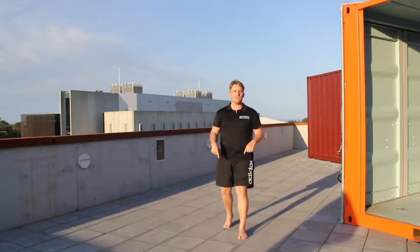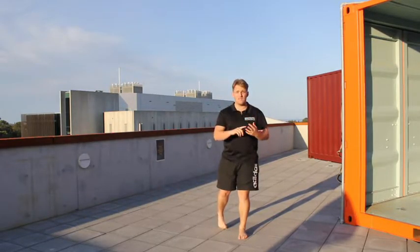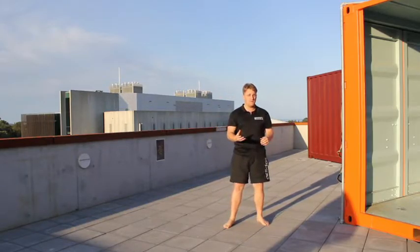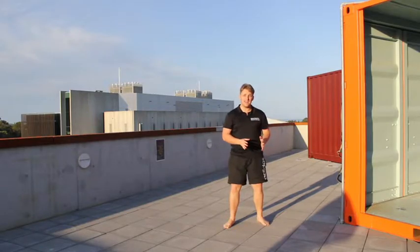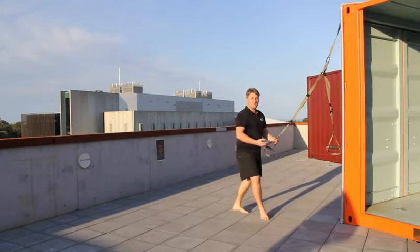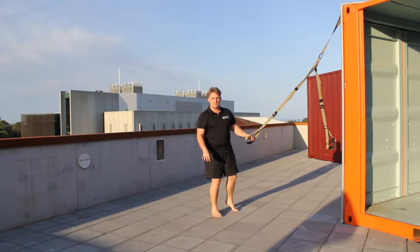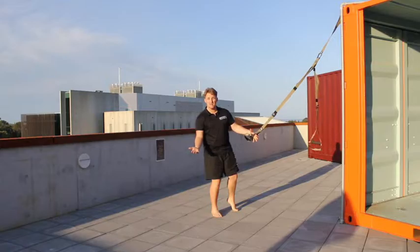After that we're dropping down on the ground for a mountain climber, a crossover, and spider-man. We'll demonstrate them all so you can easily flow through it. The structure is 30 seconds of each movement — TRX Power Pulls on one arm, then 30 seconds on the opposite arm, then make your way down to the ground for 30 seconds of each. You will need a timer for today's workout.